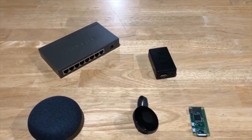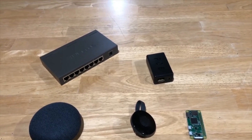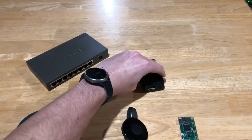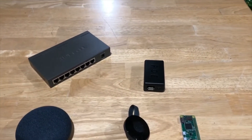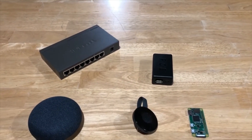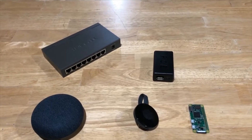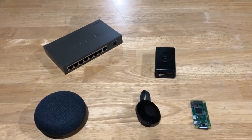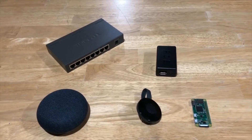Today I wanted to talk about a unique adapter I got. It's a PoE adapter that goes from an Ethernet jack on one side to a USB jack on the other side, and you can use it to connect your smart home devices and Raspberry Pis to your network, as well as delivering power all over the same micro USB cable.